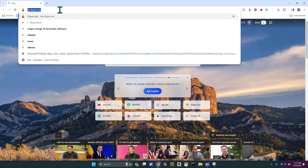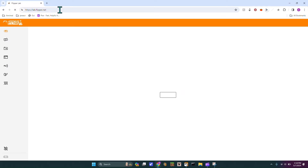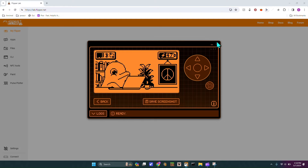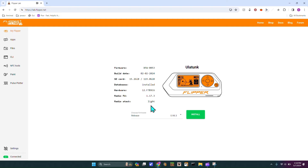Then you're going to head over to lab.flipper.net — again, this link will be in the description. It said cannot connect to Flipper, but I had to close something out. After hitting try again, now it's connected to my Flipper.